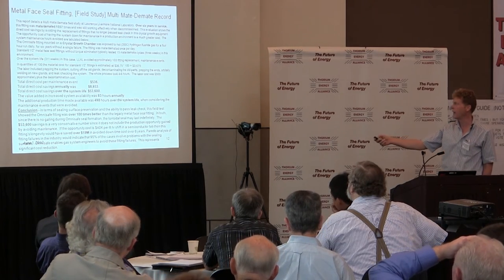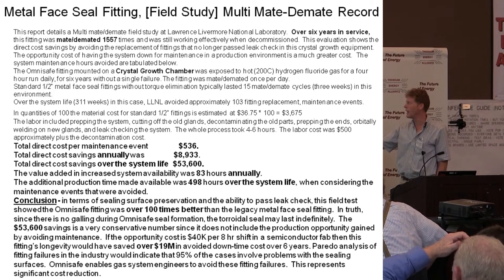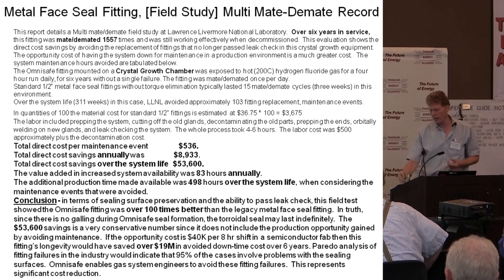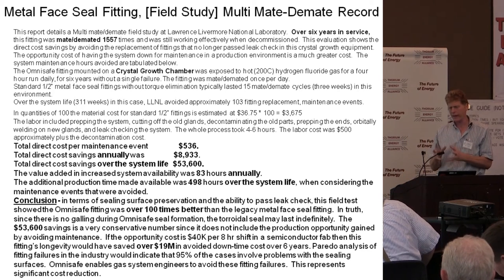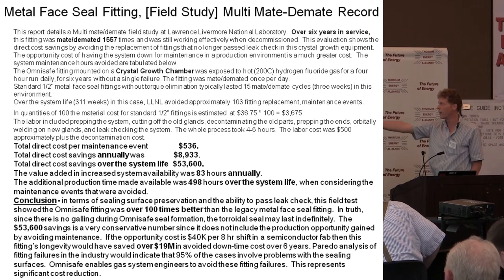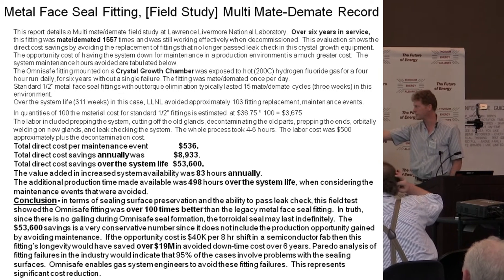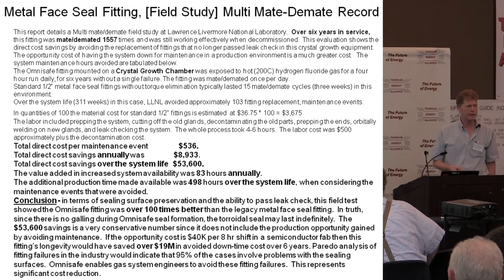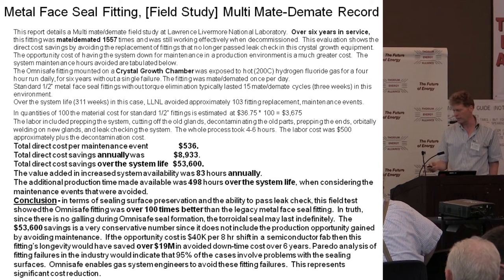In the standard HF crystal growth experiment at Livermore Labs, they used to replace the fitting after 10 makes and breaks, which was every two weeks. I went through the cost of removing that fitting and putting a new one in every two weeks for the four or five years it was in there. The maintenance cost saved by having this fitting was $52,000. And if you count the downtime opportunity cost of having equipment offline in semiconductor fabs, that was actually $19 million saved over those four years. It is worth having fittings that don't degrade.